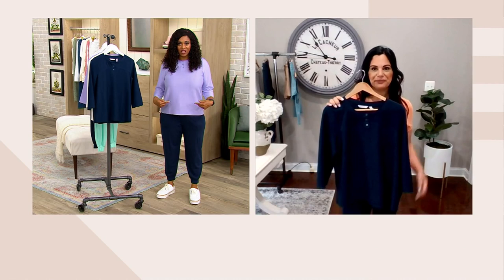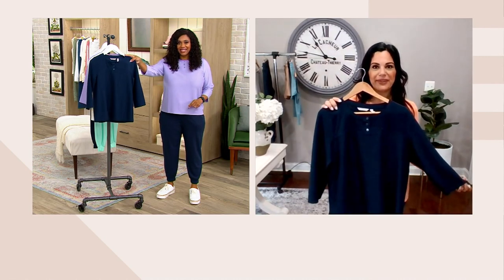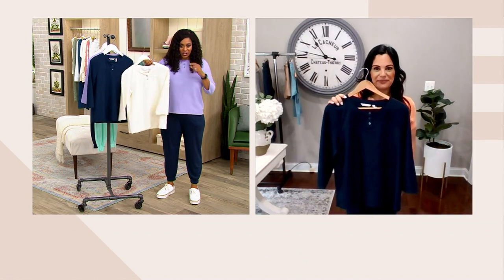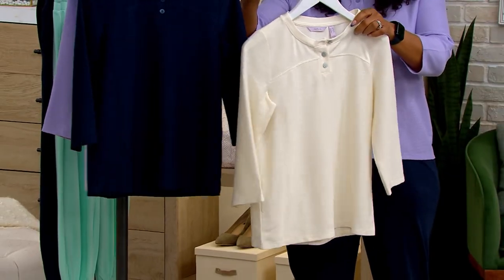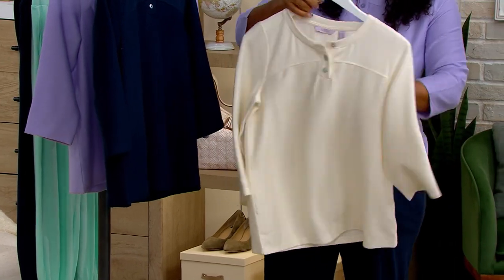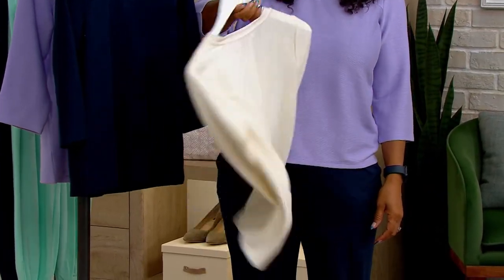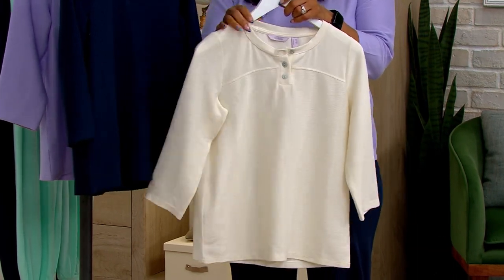The Bright Lilac that I have on — we only have five dozen left. We have it in the navy as well, and then also in this gorgeous natural, which has kind of a linen-like look. Look at how lightweight this is; it's not see-through either. You don't have to worry about that. On those days where it could be a little bit warmer, you're going to be all right with this.